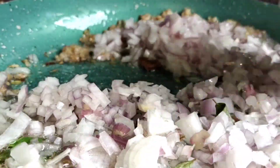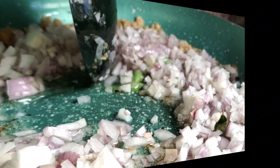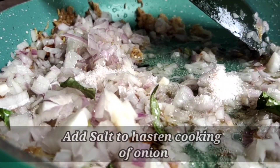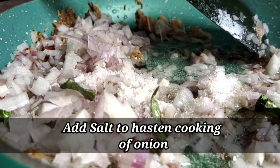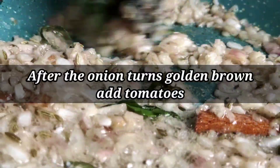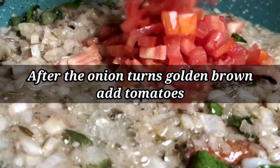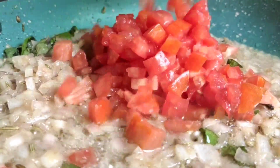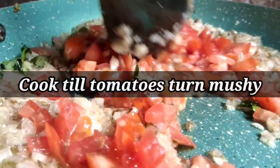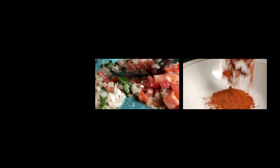Sauté the onions until they turn golden brownish in color, keeping the flame on medium heat throughout. Add salt as per taste to speed up the cooking process of the onion. After two to three minutes, once the onion turns golden brown, toss in your finely chopped tomatoes and give it a nice mix. Mix until the tomatoes turn mushy in texture.